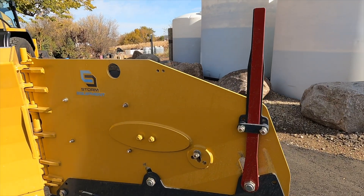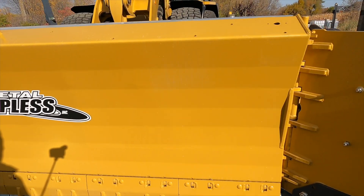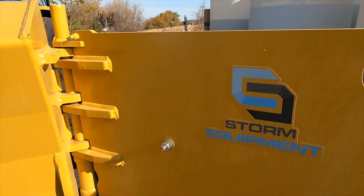Please give us a call with any questions or concerns. We're happy to help in any way we can. This is Christian with Storm Equipment. Thank you.